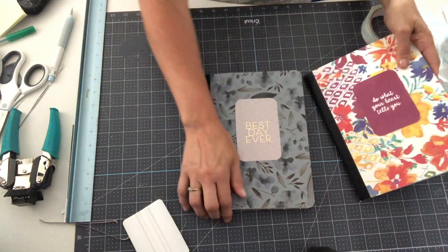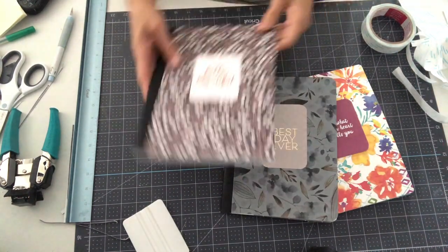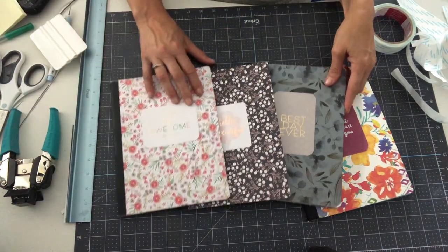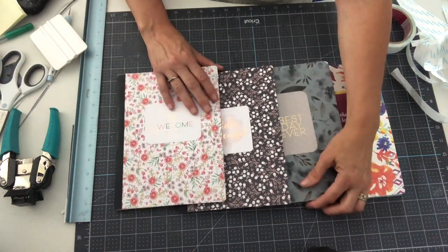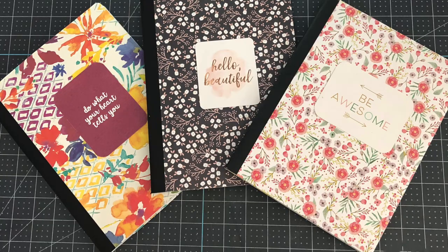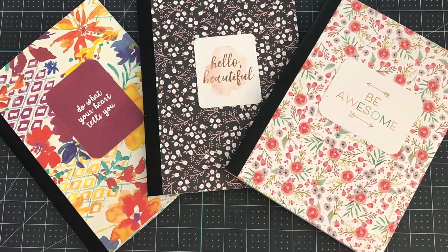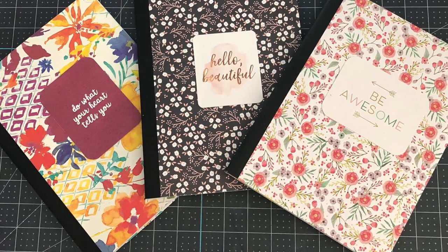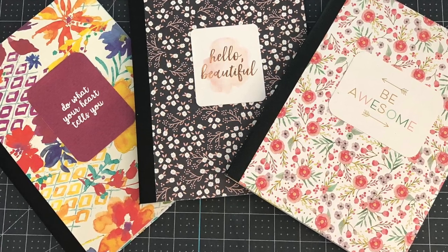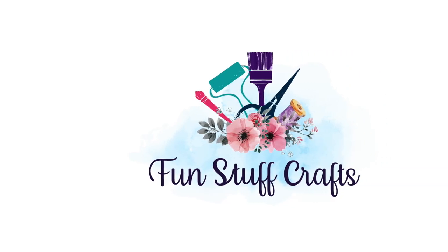Here are some of those examples of the ones I had already made. I really hope you enjoyed this tutorial on making these trendy journals. I'm so glad you joined me back here at Fun Stuff Crafts. If you liked what you saw today, please make sure you subscribe to my channel, click on the like button, and leave me comments to let me know what you think. If you click on the alert button, each time I post a new video you will be alerted. I hope I inspired you here at Fun Stuff Crafts — until next time!